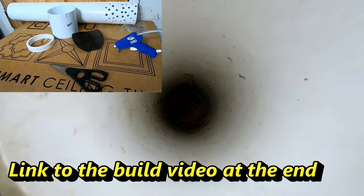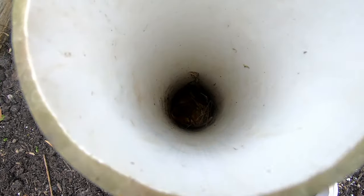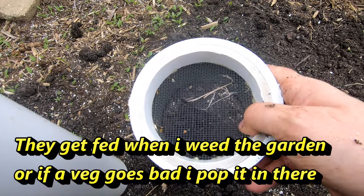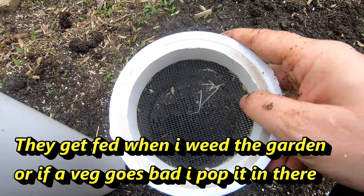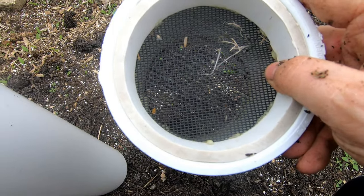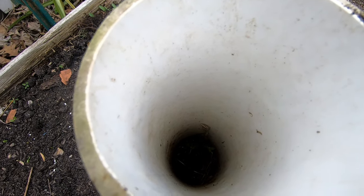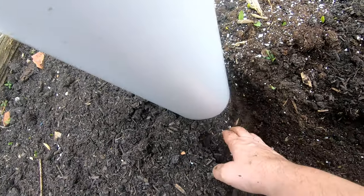I don't know if you can see down the hole very good, but there's still some tomatoes and whatever in there. We'll give them some weeds and stuff. Now this has got a mesh top on it, so the rain gets in there pretty good — probably gnats and stuff too — but the worms actually come in from the garden through the holes that are drilled in the side, which are below the soil line here.